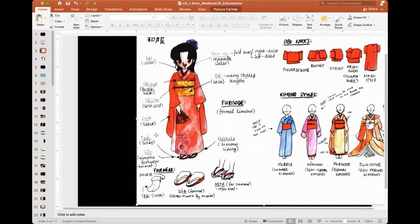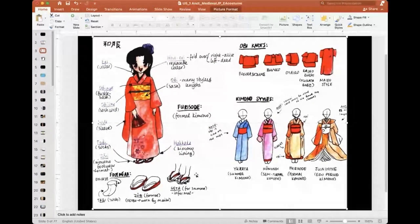In order to wear zori, you need tabi socks — together they complete the ensemble. Geta you can wear without socks — it's a wooden platform shoe. The obi is a long sash, more like a short large piece of silk. And then there is the eri — that is the collar color you see here.